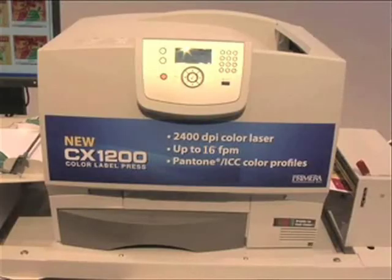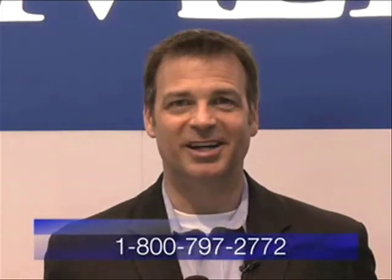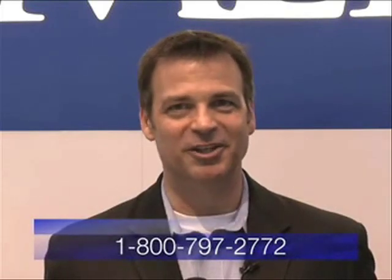There's no doubt about it — Primera is leading the way with its new CX-1200 Digital Label Press. Get more information at the Primera website at www.primeralabel.com or call Primera at 1-800-797-2772. I'll see you next time.